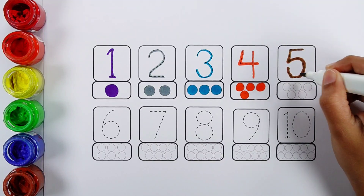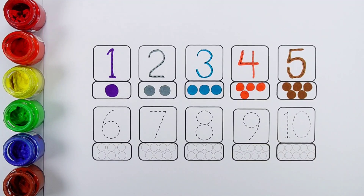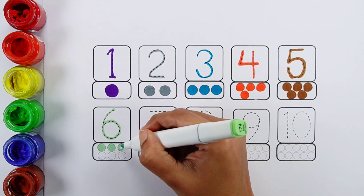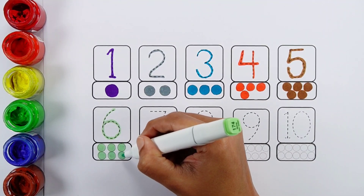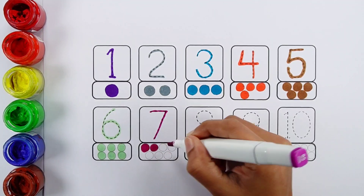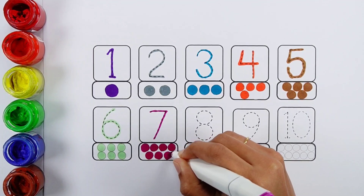Number five: one, two, three, four, five — five bowls. Number six: one, two, three, four, five, six — six bowls. Number seven: one, two, three, four, five, six, seven — seven bowls.